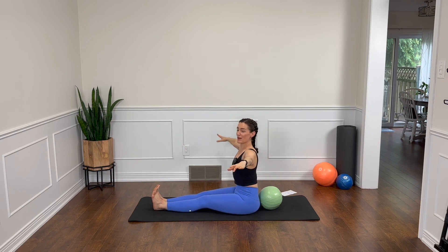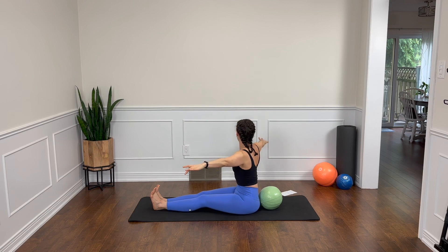Let's add the breath. Exhale and inhale. Grow tall each time you come to center. Twist, go a little further, a little further, and center. One more time each way — your arms aren't moving, you're just reaching out. So good for your spine, your arms are really working here too. And lower the arms down.